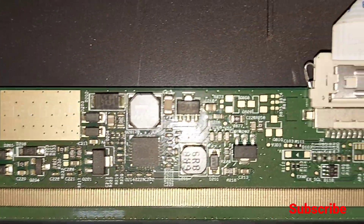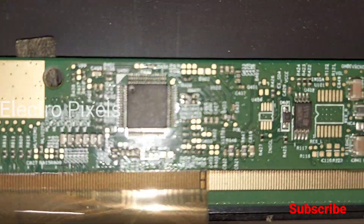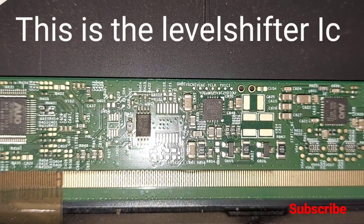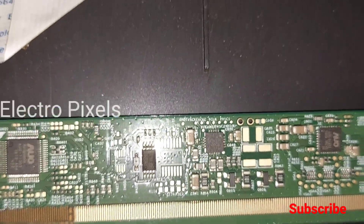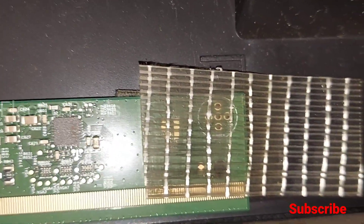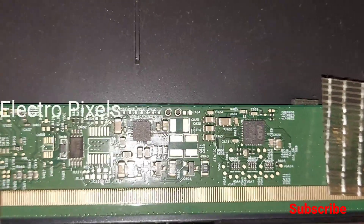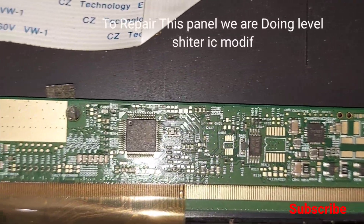Here we are going to apply the level shifter modification method. We are doing a modification in the level shifter IC at LC1 and LC2 points, which are also called VGH odd and VGH even power test points. At these points, VGH and VGL voltage will simultaneously appear as a pulsing voltage.